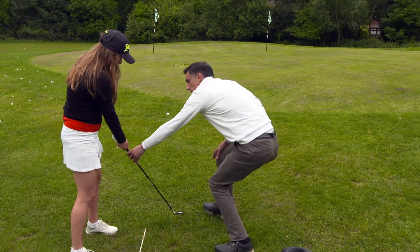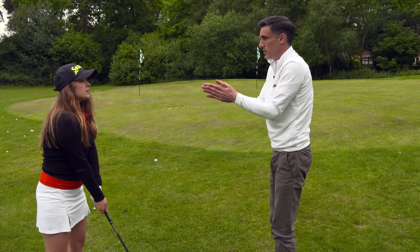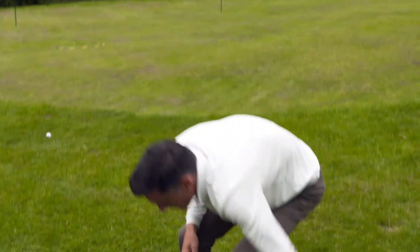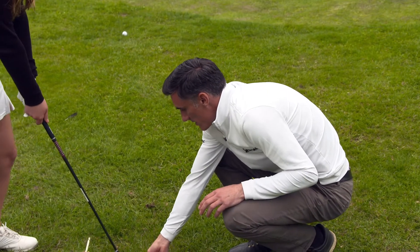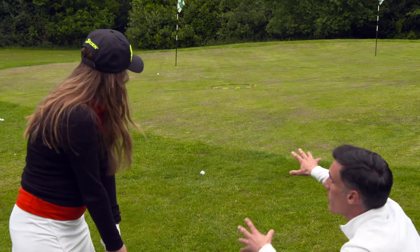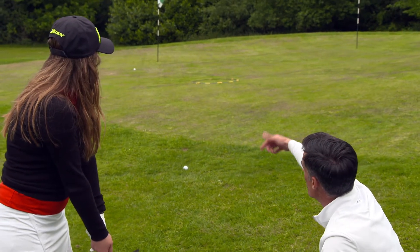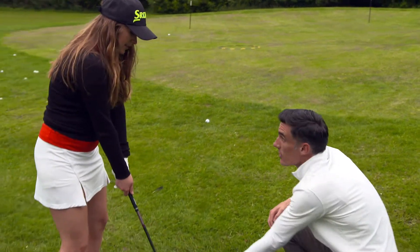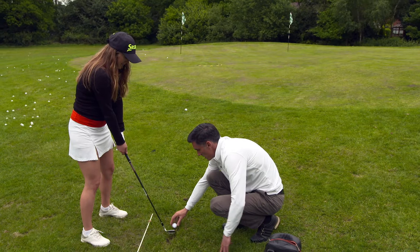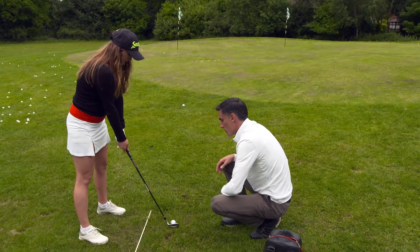That follow-through is just getting to here — just want a little bit more, but relax. A chip shot shouldn't decelerate — it should have an even pace. That was better! It's a little bit shorter so I'm not worried about your distance control — that comes with practice. You still got the 50/50 release, a consistent strike, and look at the club face — perfect.